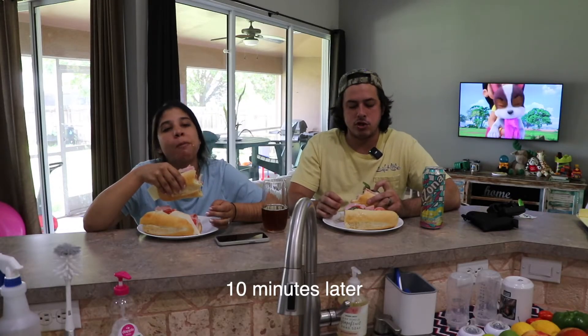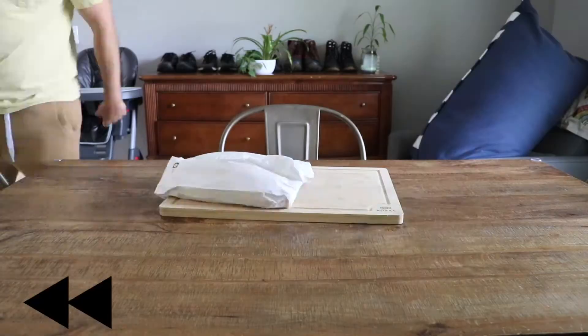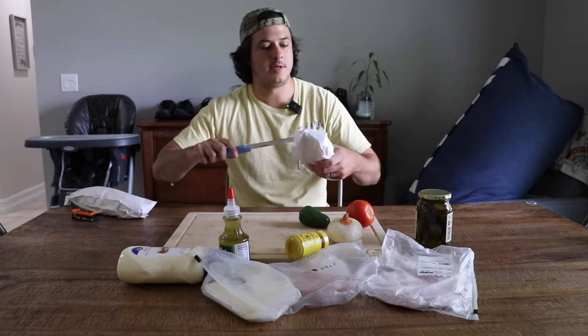So the bottom line is, instead of going to the store and spending 20 bucks on two subs, you can just spend 50 bucks on ingredients and make yourself two subs. We're making pub subs at home. It's the bread from the deli counter.